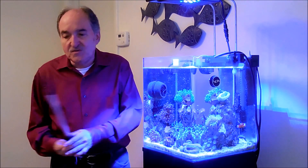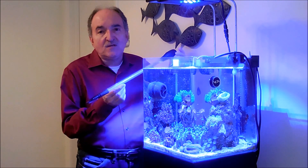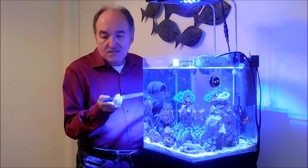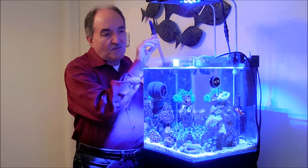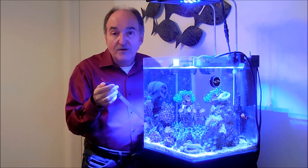First of all, I want to introduce you to this item. It's like a turkey baster, but it's strictly to feed the liquid foods in the tank. This one has an accessory where you pull this out and you can pick up like a piece of shrimp and then feed it to your anemones or other organisms.